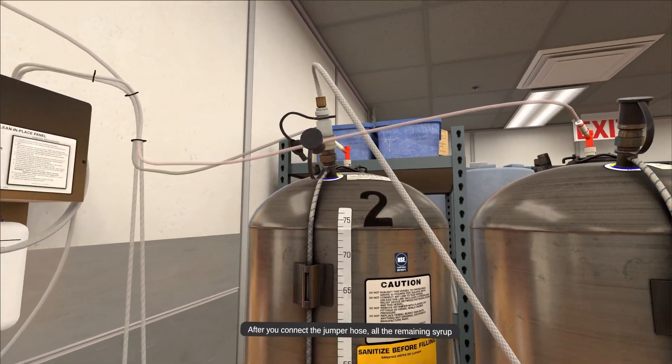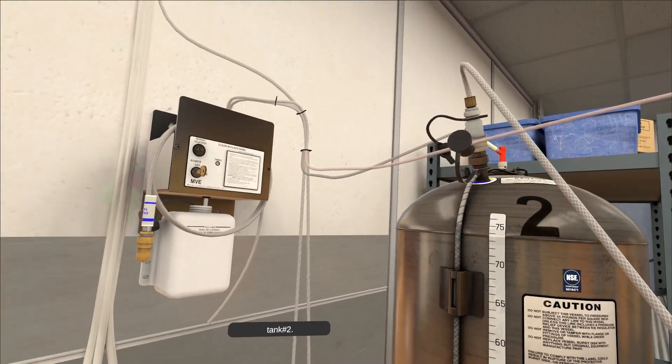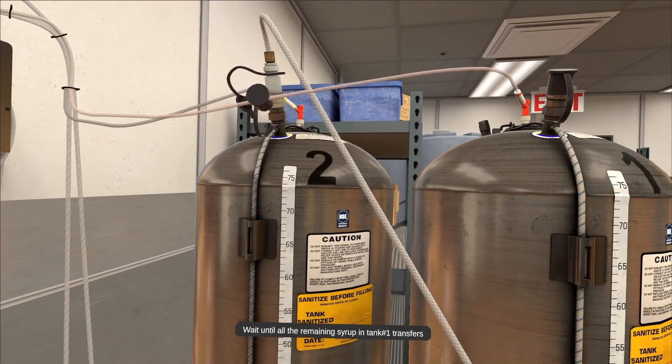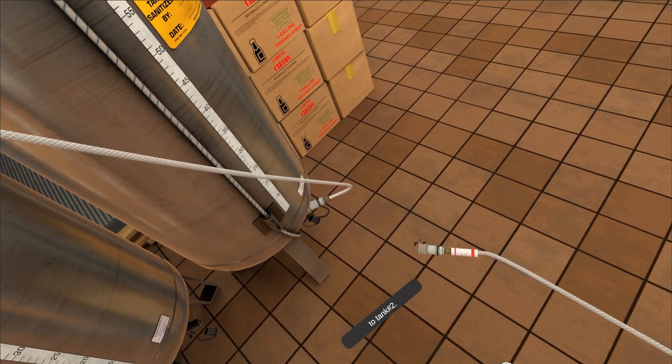After you connect the jumper hose, all the remaining syrup from tank number one will automatically begin to flow into tank number two. Wait until all the remaining syrup in tank number one transfers to tank number two.